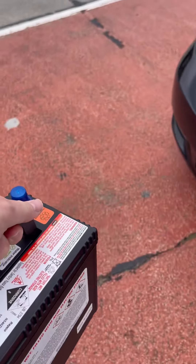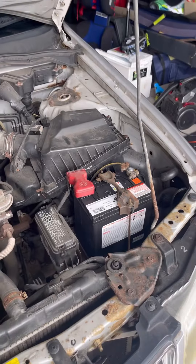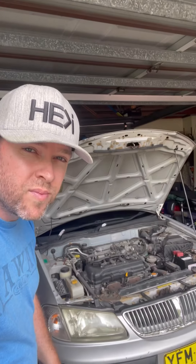So new battery it is — off we go to get one. New battery in, and we're up and running. Winning!